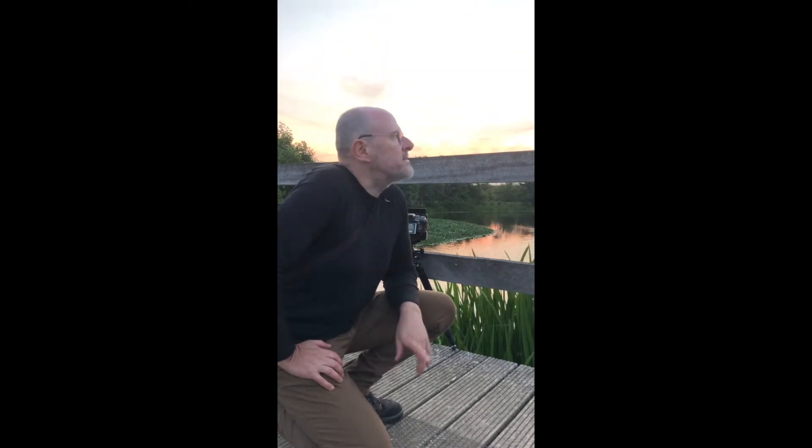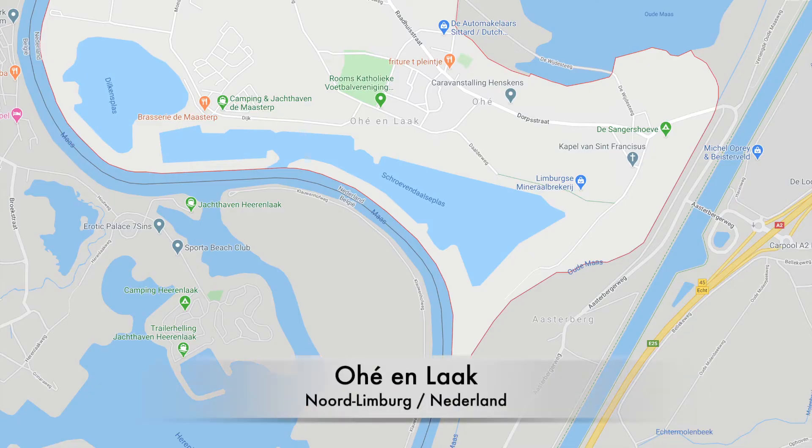Welcome, I am Jan Knapen. We are here in the Netherlands, in Ohi and Laak, in the area of Woodhenge with the stone trees.